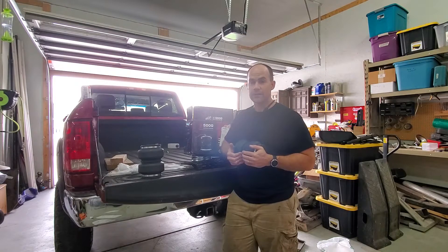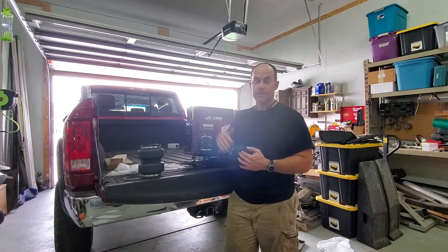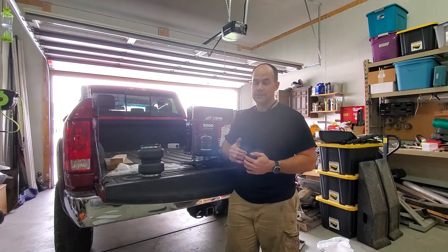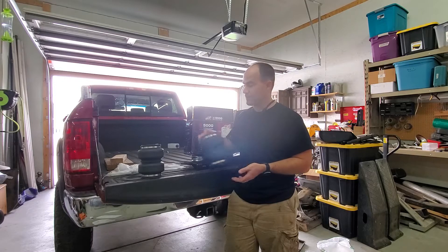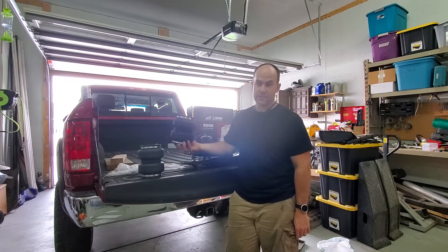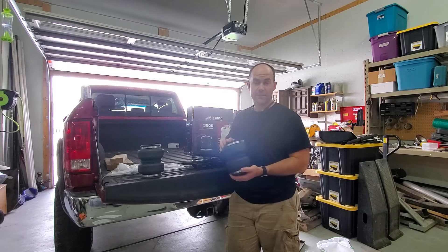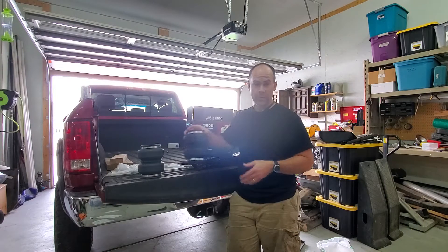I'm getting a fifth-wheel trailer here next week, so that's what I'm preparing for. The pin weight that sits on the truck is close to the capacity of the truck, so these should just restore the height back to it. The warning with this is these don't increase the payload capacity of your truck — they just help level it out.